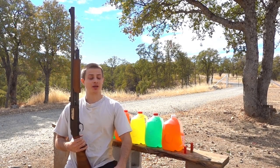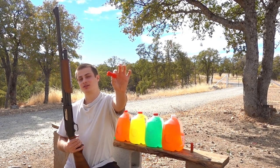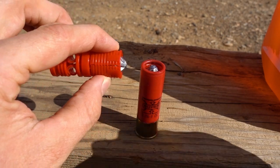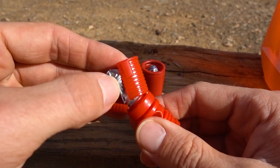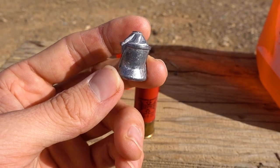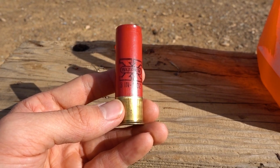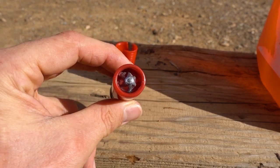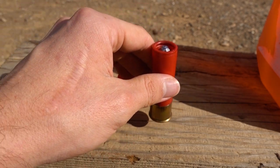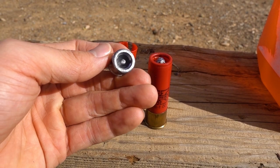For today's water jug test we're going to be trying out Ballistic Products' LBC Sabo slug. The actual projectile inside is about 355 grains and you have to hand load these yourself - they don't come already loaded. I reloaded one into its once-fired Winchester three-inch rifled slug hull on 48 grains of Longshot, so this should be coming in right around 1800 feet per second.